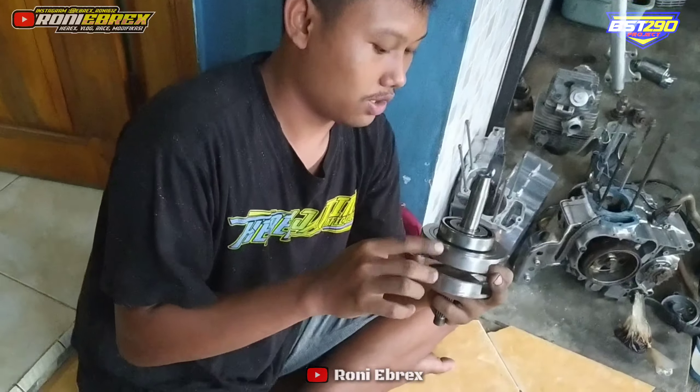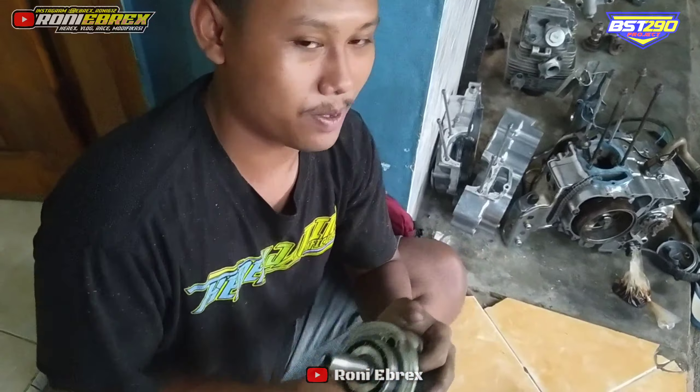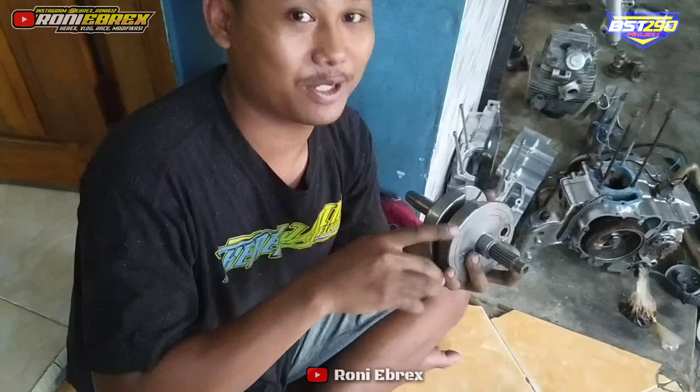Oke geng, jadi kita kali ini akan review askruk langkah kejumpat. Askruk ini bawaan motor Mega Pro GL. Sama aja sih yang khas, panjang di struk sekitar 12 mili, jadi sekitar 74 mili ya. Berarti struk dari standarnya MP itu di-struk 12 mili jadi langkah 74. Kenapa bisa 74?